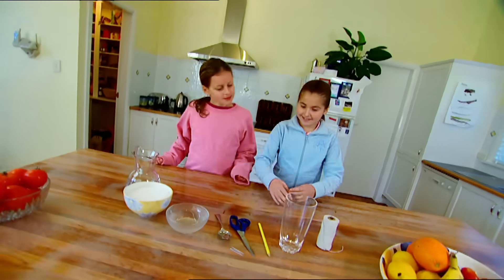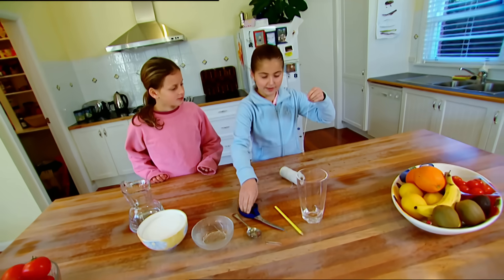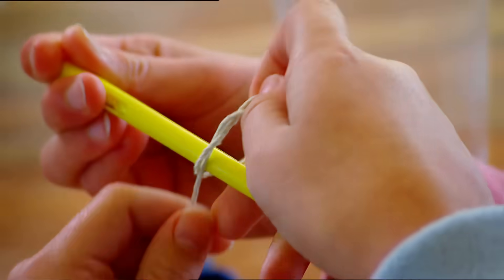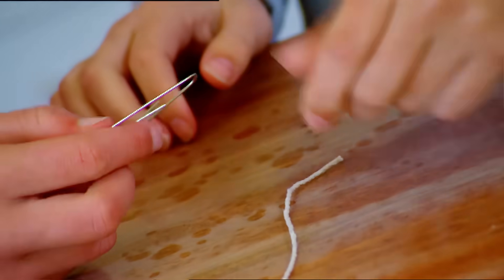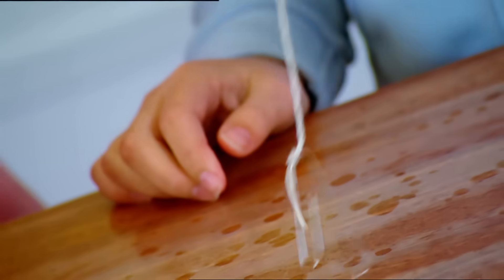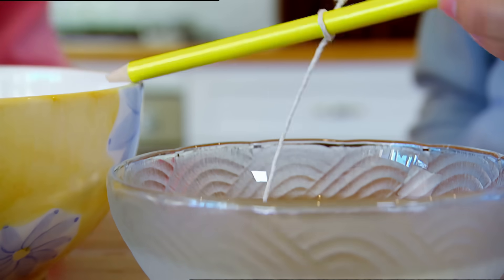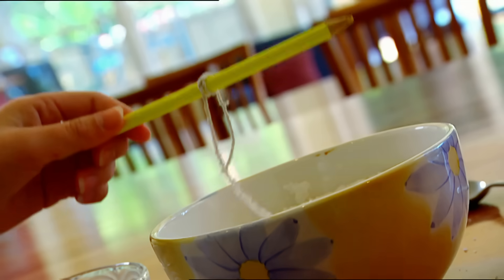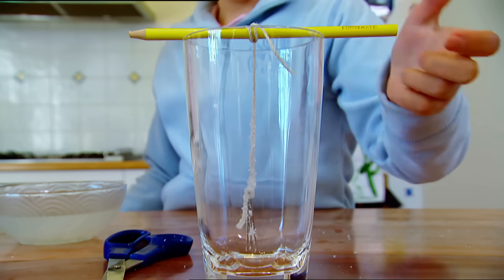We're going to start with a sugar crystal. Here's how you do it. Cut a piece of string about this long and tie it to the middle of a pencil. Now we tie a paper clip to the end of the string. Wet the paper clip and the string, and press them into some sugar. We want a nice sugary coating. Then hang the paper clip inside a tall glass like this.